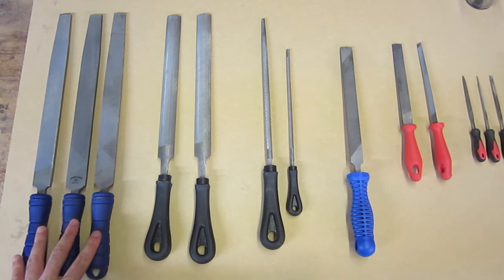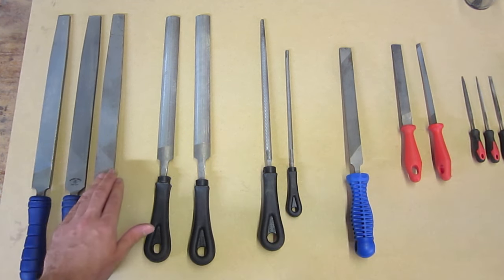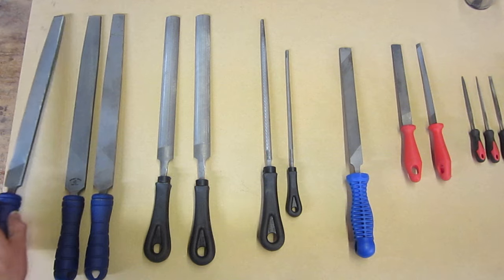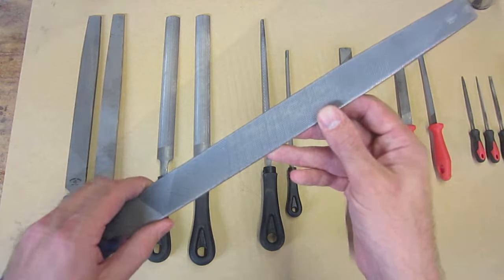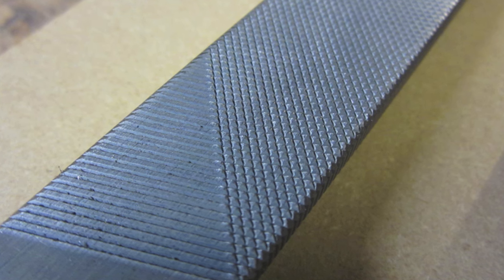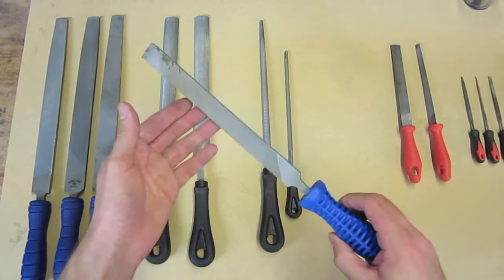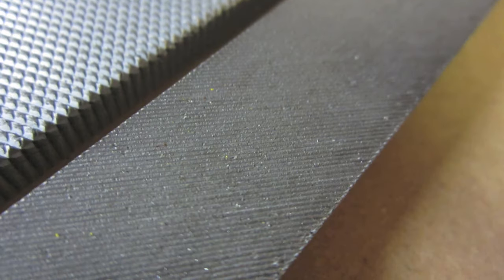On the left here, these three files might look very similar from a distance. The main thing that differs between them is actually the coarseness of the cut, from the roughest to the smoothest. The smoothest file is called a smooth file, the next roughest is called a second cut file, and the roughest type is called a bastard cut file. These files are all called double cut files, which means they have two different cut patterns made to form the teeth. There are also what they call single cut files that have only one set of cuts making up the teeth.